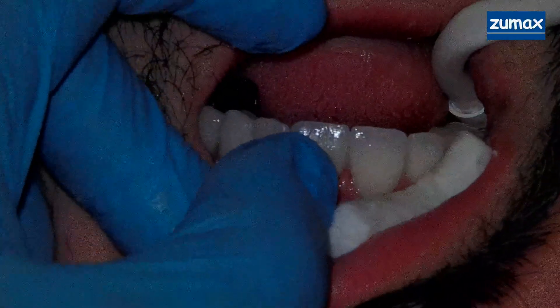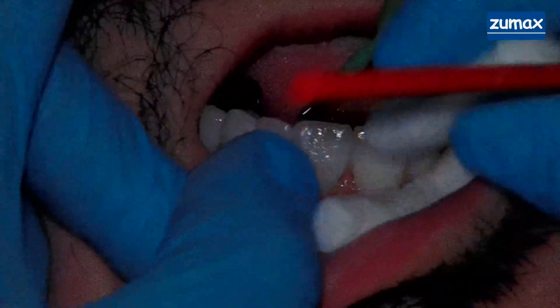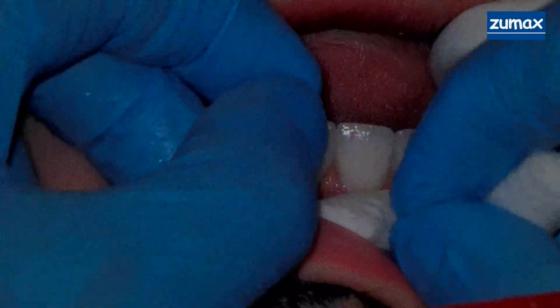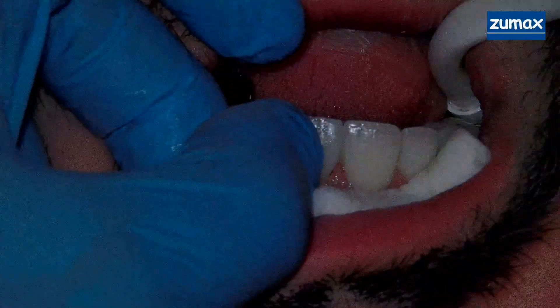Clean, clean, clean. Give me my cotton roll. Make sure there's no excess on the facial — it's nice and clean. Push it into position and go ahead and cure that.